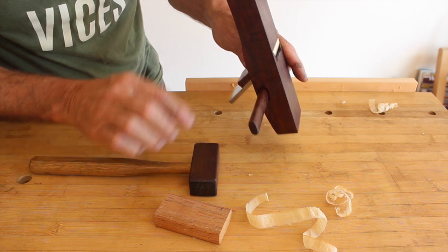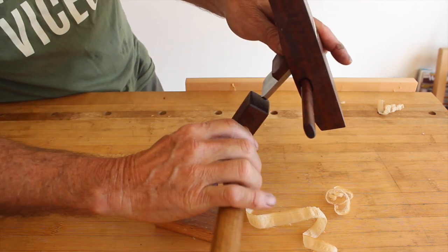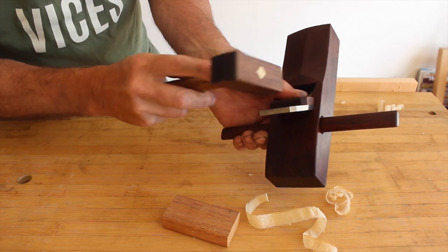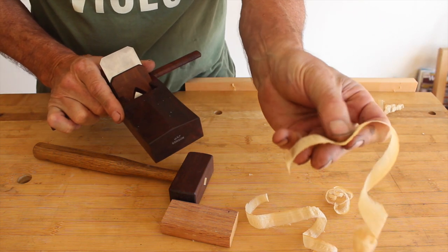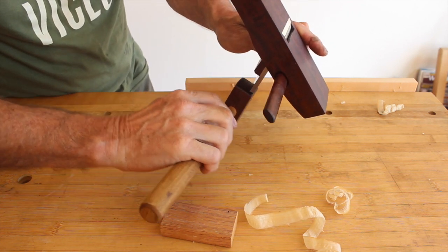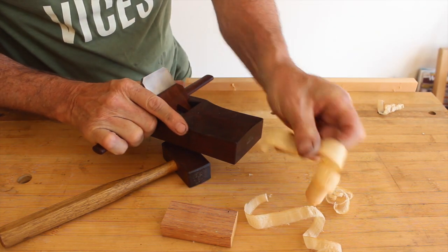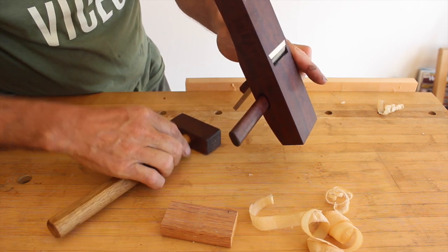If necessary, tap a little bit harder to get the response you want. Now it has retracted, so now I'm tapping at the top of the blade. You don't have to tap it very hard to get a change in depth — just a light tap there and you can see we've got a very even but thicker shaving. We can go thicker again with the same deal: light taps, and you can watch the blade move in and out, getting a much thicker shaving.